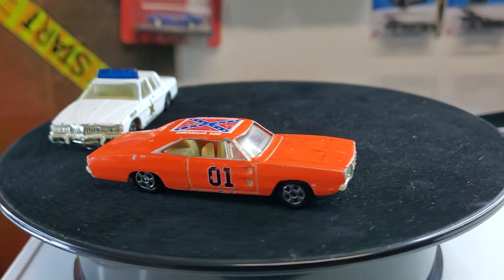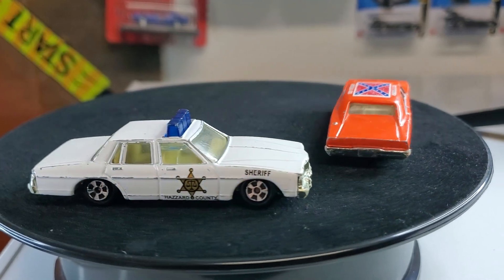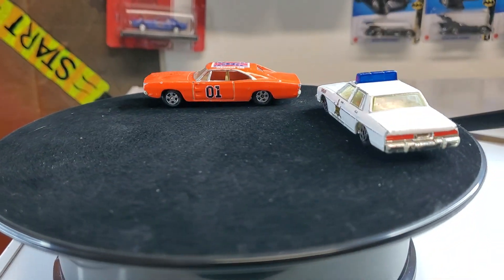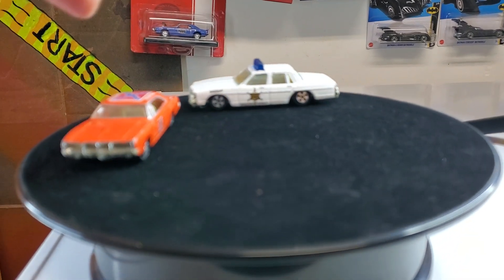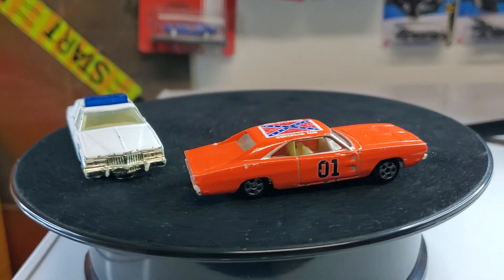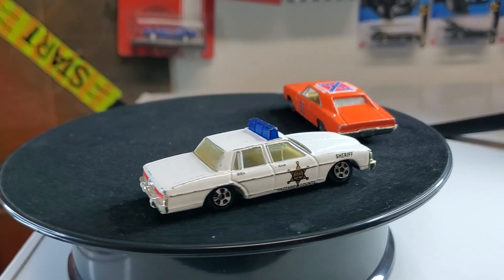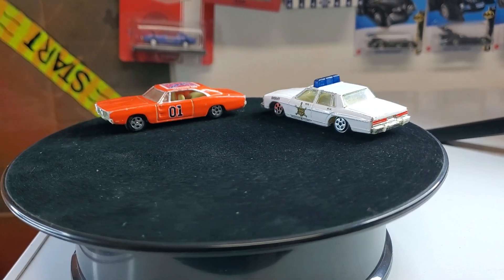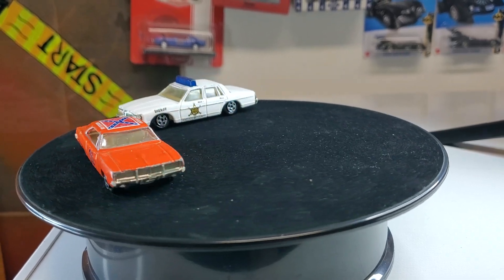Him and his son gave me a big bag of cars and they wanted to see what I could do with some of them. The General Lee was in there and I decided to run with it. These are two other Dukes of Hazzard cars that I have that I'm gonna eventually customize, but with these customs I did, I am going to give them back so my co-worker and his son can have them and enjoy them in their collection.